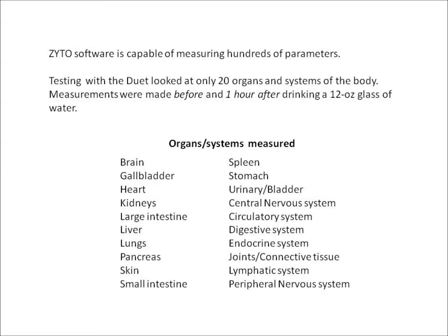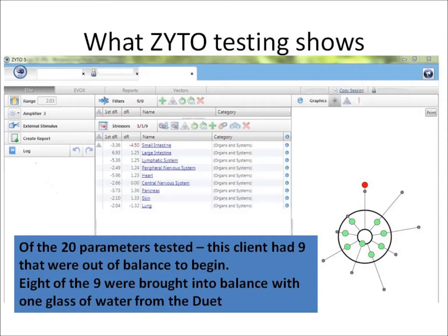Measurements were made before and one hour after drinking a 12-ounce glass of water made in the Duet Water Revitalizer. In the circular graphic to the right, small gray dots represent organs or systems that were out of balance before drinking the water. Each gray dot represents one area of imbalance. In this case, nine of the 20 parameters measured for this individual were out of balance to begin with. Green dots represent areas brought into balance and that stayed in balance for at least one hour after drinking water from the Duet. In this case, eight of the nine imbalanced areas measured were brought into balance with one glass of water. The red dot indicates an area that was not brought into balance with structured water alone.